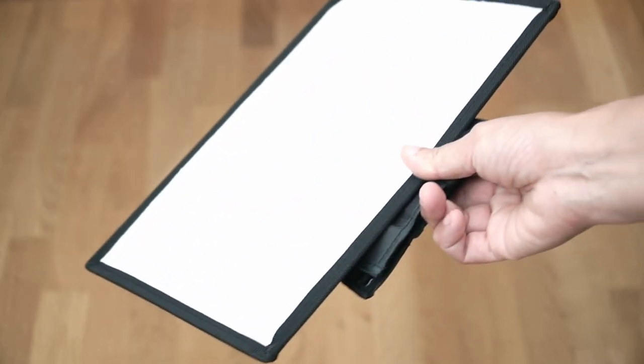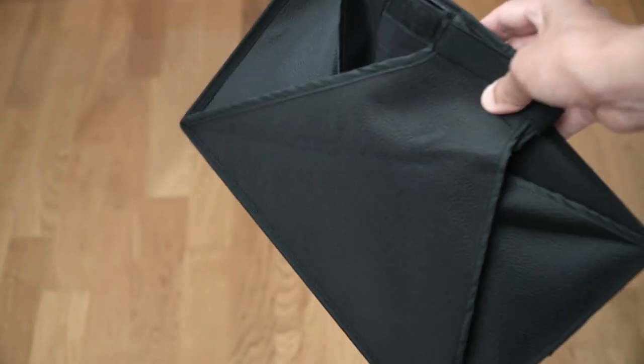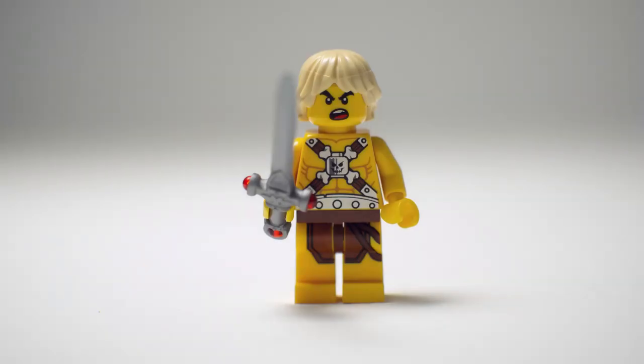This is a larger softbox in its storage state. It works the same way as the smaller one I just showed you — enclosed with reflective material inside and diffusion material in front. This is a little more than twice as big, so the quality of this light will be softer. With the larger softbox on, the shadows are softer than before, but the intensity is much lower since the light is spreading over a larger diffusion material. It's also closer to the background since I didn't move the flash and this softbox is deeper. On the minifig, the shadows are much softer — that's because the diffusion material is much larger and it's only about 3 inches away now since the softbox itself is deeper.